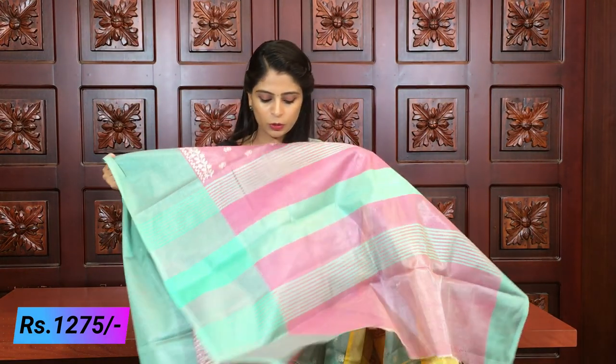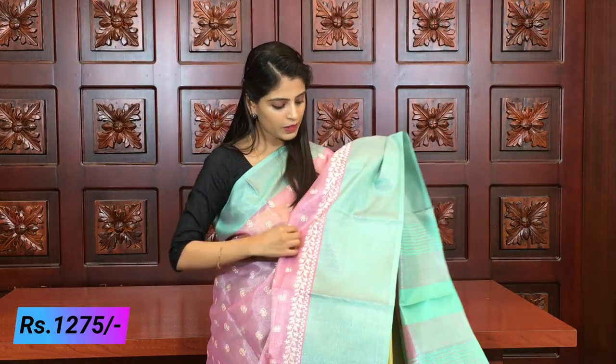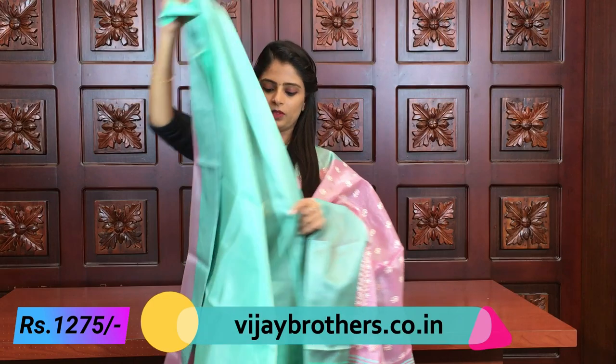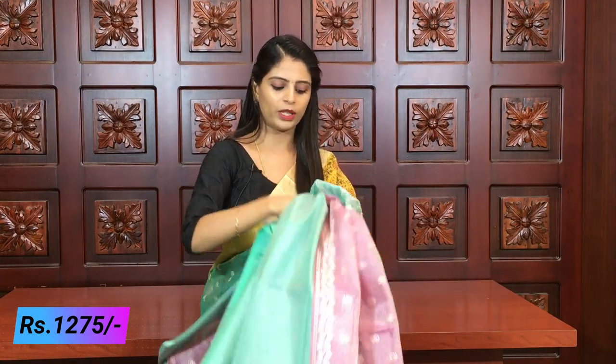The pallu is also the same - complete lines pallu. The blouse is a sea green blouse, sea green tissue blouse, which looks beautiful. The combination is very good and very beautiful. In this saree, a few more colors are also available.